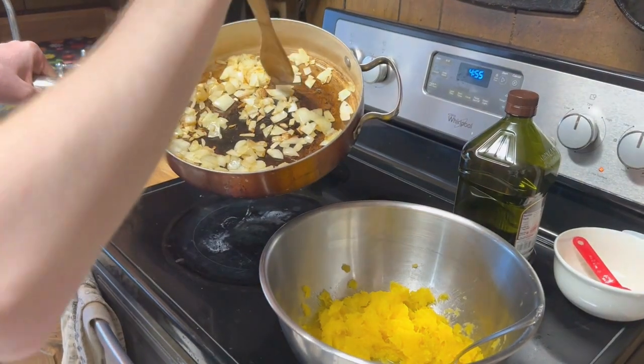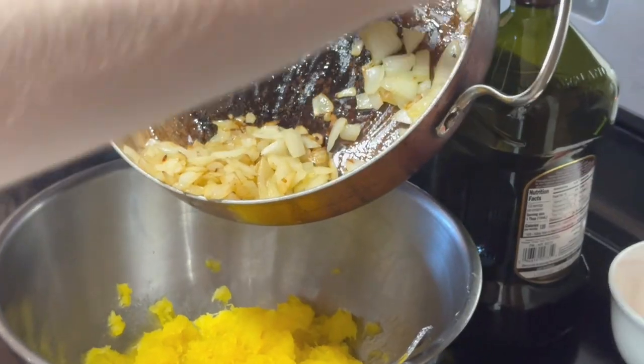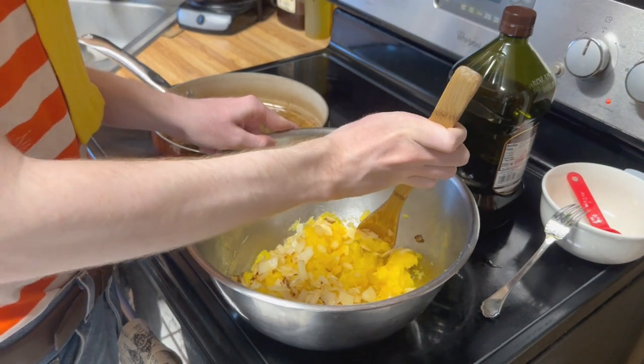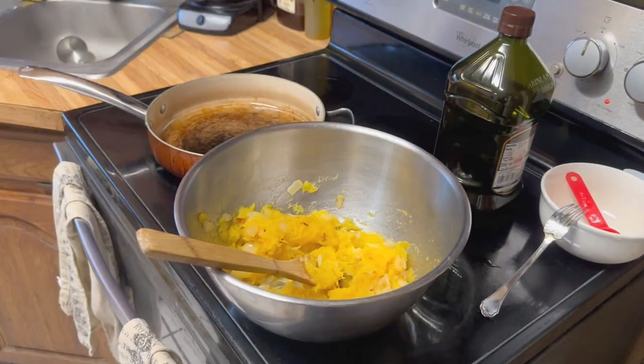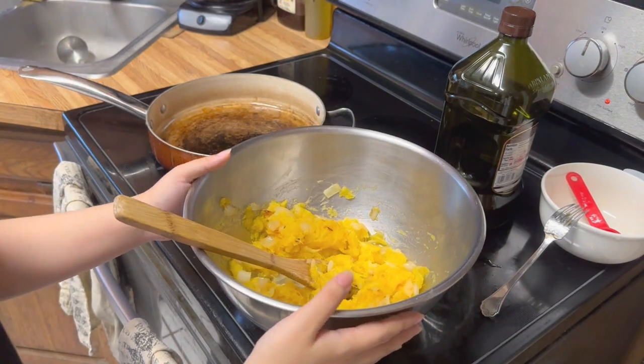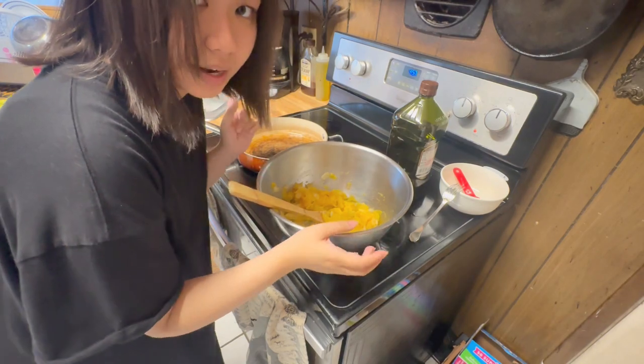Now we add the onions to the pumpkin. We're mixing the squash with the onion. Now we're gonna set this aside and we're gonna make the sauce.